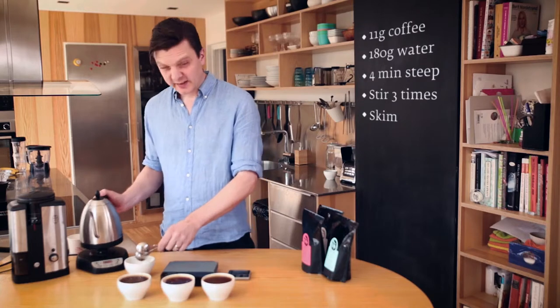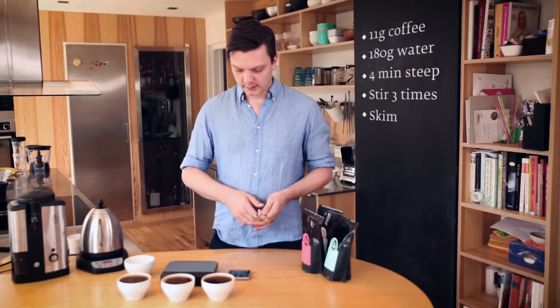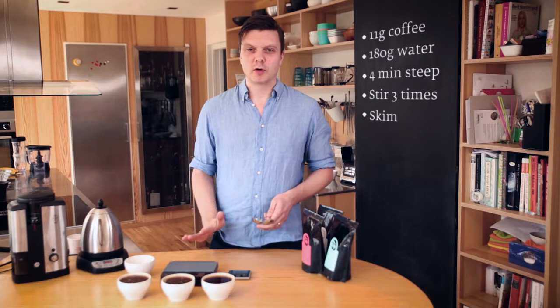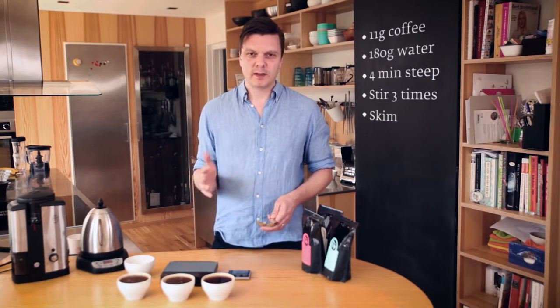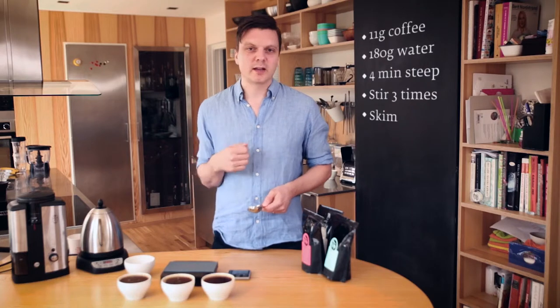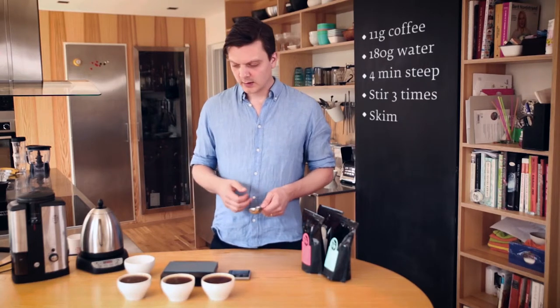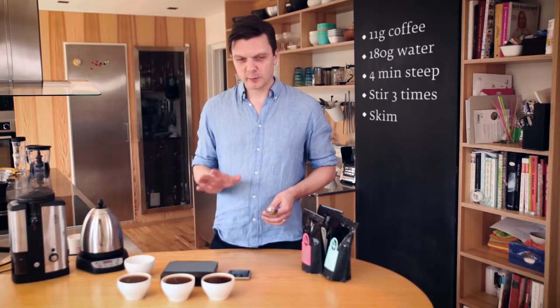If you taste the coffee straight away now, it's going to be extremely hot and taste quite bitter and not so nice, so it needs to come down in temperature. Also, there's still a little bit of sediment floating around, so it will settle to the bottom the longer we wait. Normally I just leave the timer on and around 12 to 15 minutes, depending on the weather. If it's cold inside, you can start tasting at 12 minutes; if it's very hot, maybe start at 20 minutes. You don't want to burn your tongue, so be a little bit careful.